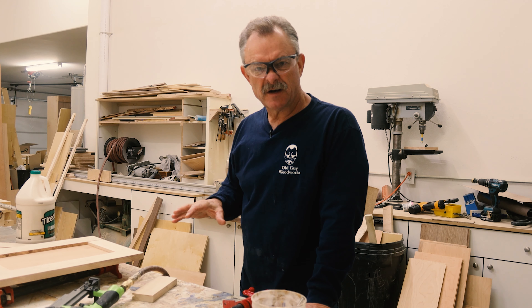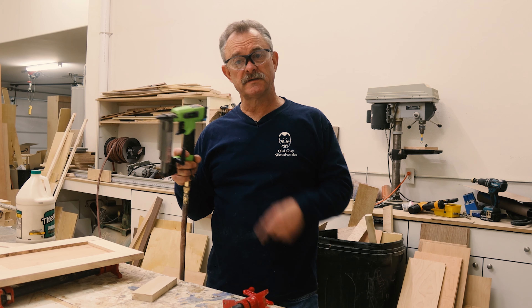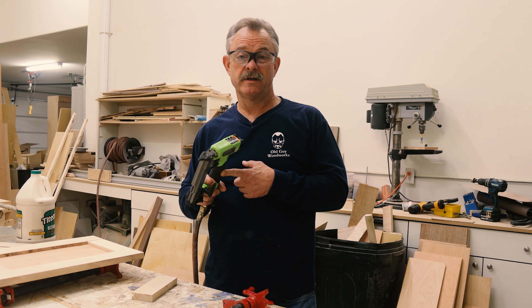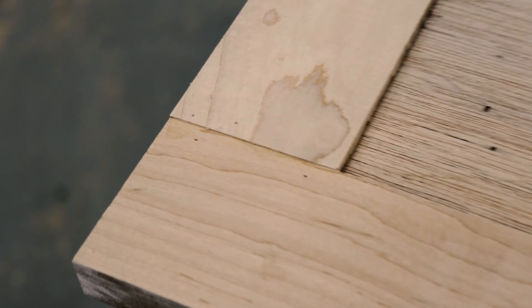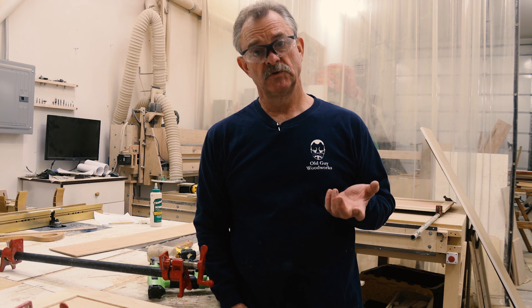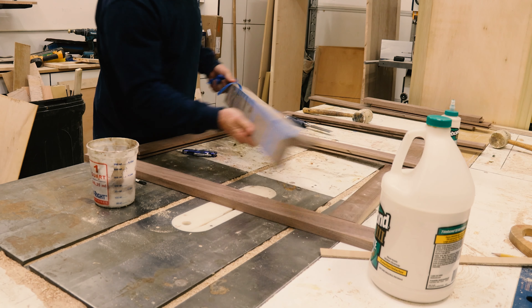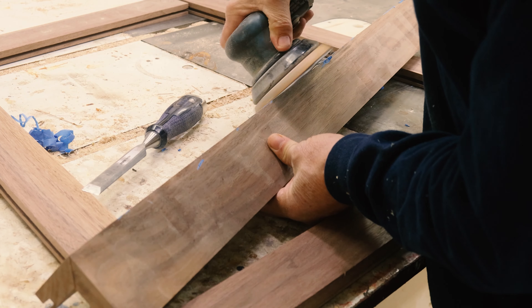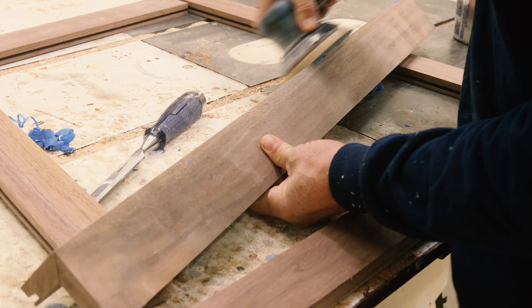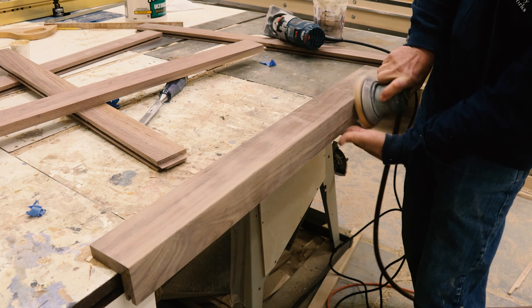Clamp it tight, cross measure it, make sure it's square — and here's just a quick little build on one of the doors. When I'm doing a small job I'll just make a couple doors at a time and clamp them up and let them sit, but this job's got 26 doors, drawers, and panels so I created a little process. With my 20-gauge pin nailer I put a pin in each one of the tenons so I don't have to clamp it. One down, 25 to go.